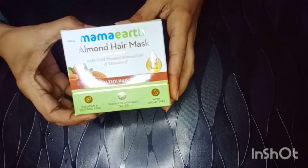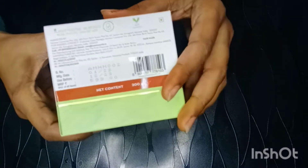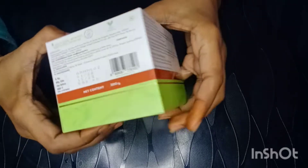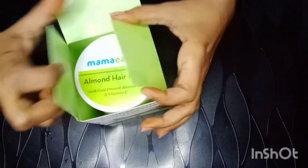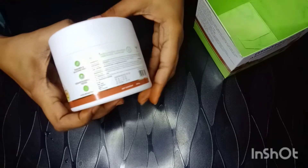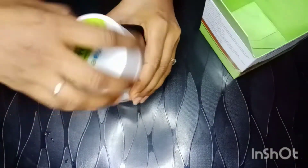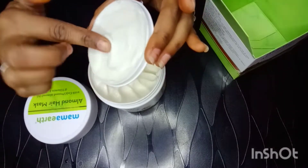Let's look at the outer packaging. This is Mama Earth's Almond hair mask with vitamin E. The ingredients list is the same — I will put a screenshot of it in the description. You get 200 grams of product for 599 rupees, with a shelf life of 2 years. The packaging is similar to other Mama Earth hair masks — outer cardboard packaging, and inside you get a jar with the ingredients list and details. Mama Earth is a cruelty-free brand and their products do not contain Parabens or SLS, so it is safe and free from harmful chemicals.